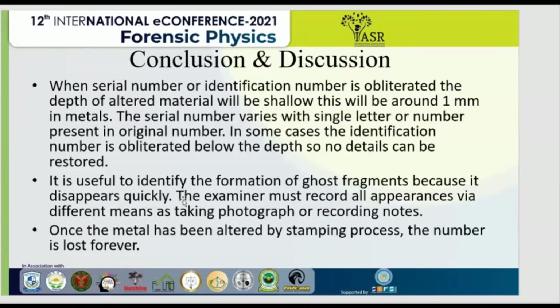In conclusion, when a serial number or identification number is obliterated, the depth of altered material will be shallow, around 1 mm in metals. The serial number varies with a single letter or number present in the original number. In some cases, the identification number is obliterated below the recoverable depth, so no details can be restored. It is useful to identify the formation of ghost fragments because they disappear quickly. The examiner must record all appearances via different means. Once the metal has been altered by the stamping process, the number is lost forever.